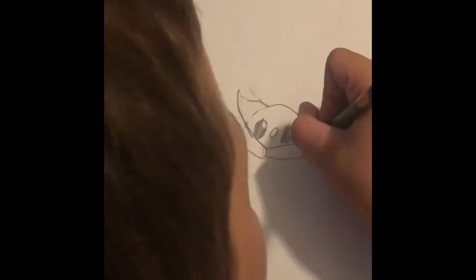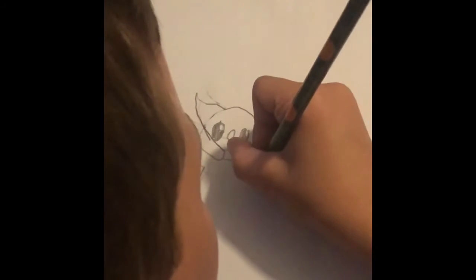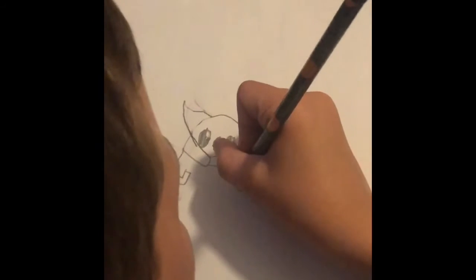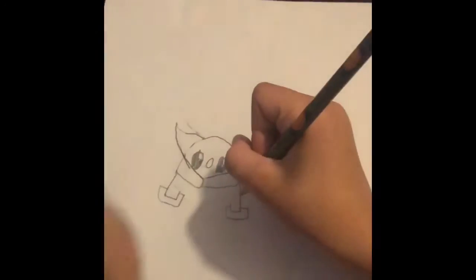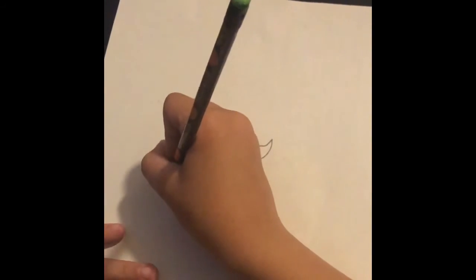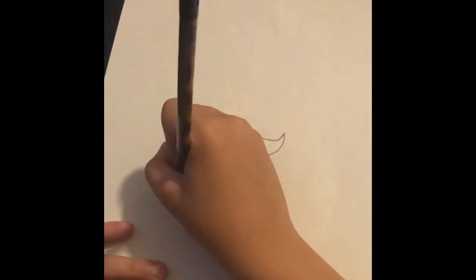Then you do the hands — the fingers are basically like a V shape, and then you do another V, and then you do the inside. Then you do the other one going to the other side.